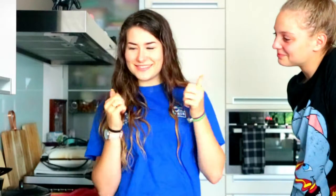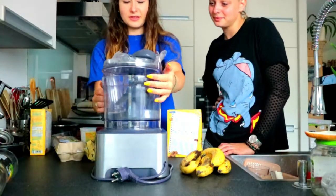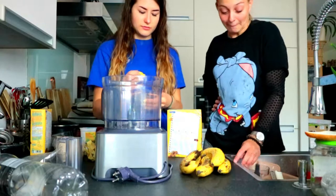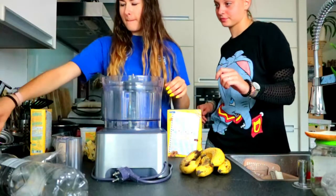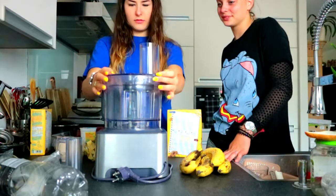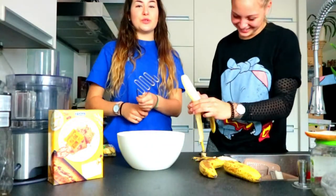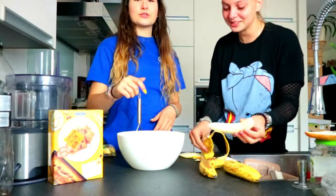You ready? Yes. Nice. So we have everything. I'm just going to get this ready. This is something to mush food with — we use it to make hutspot and other gross stuff.